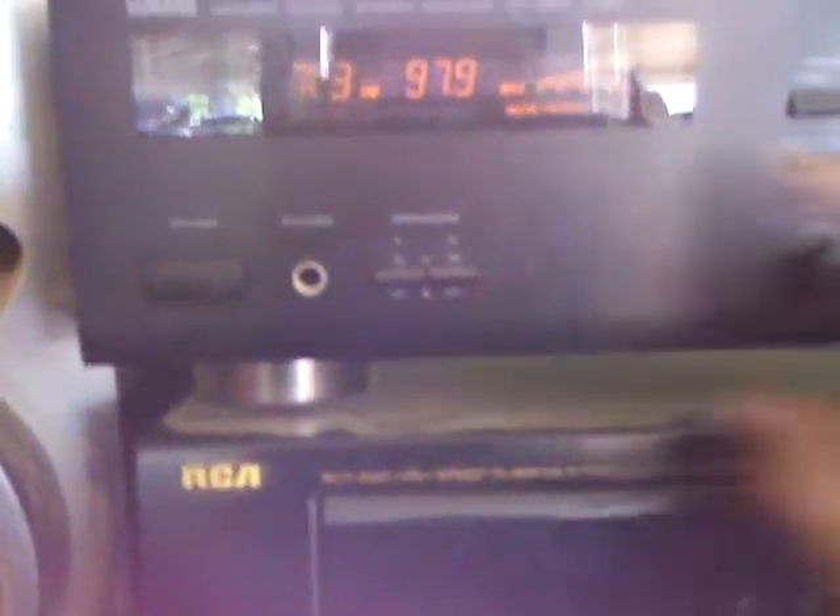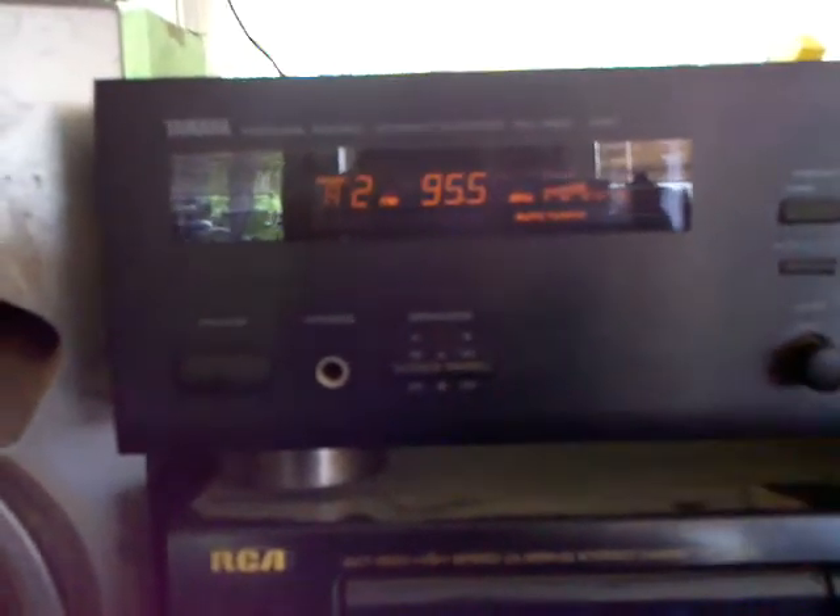Well, very little. It's flipping between stereo and not stereo, saying it's 40% signal — which it's not.